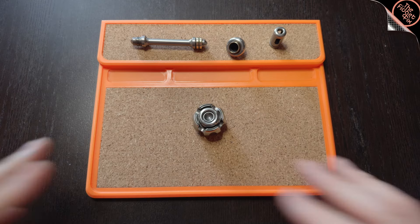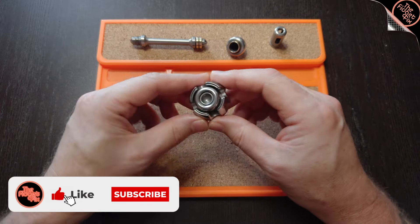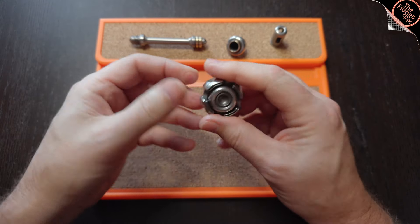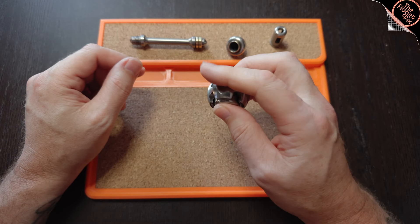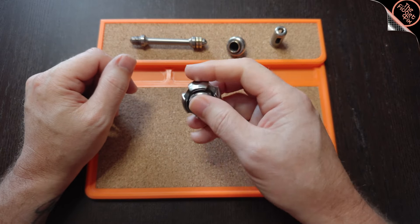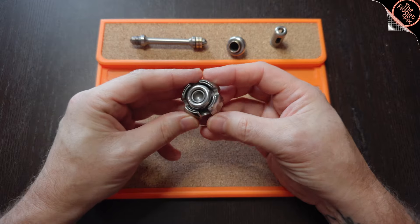I've disassembled everything so you can get a better sense of what it looks like when you receive the individual components. This is the Noisy Nano — it's a spinner, and it's a very compact spinner. It's more like you're holding a ball the way it's designed. It doesn't have the typical shape a spinner might have with wings or areas sticking out. This is very compact.